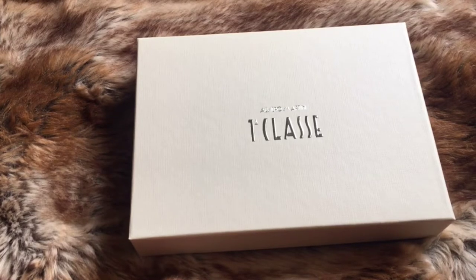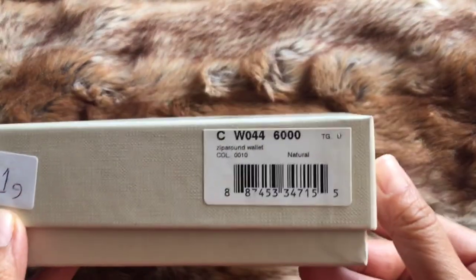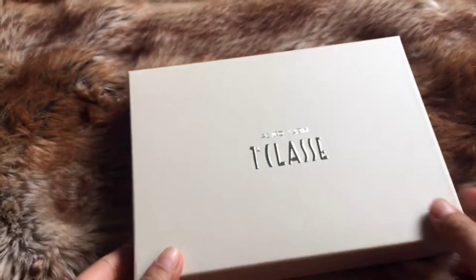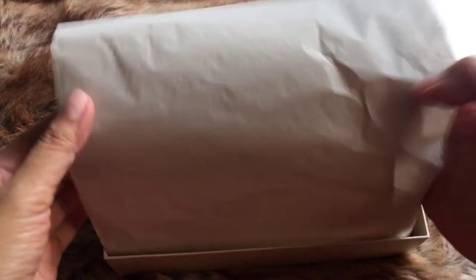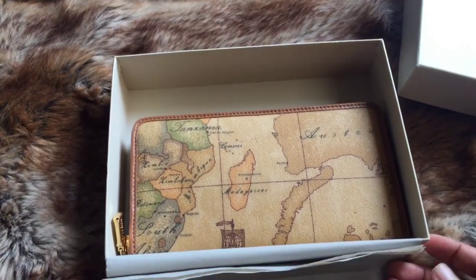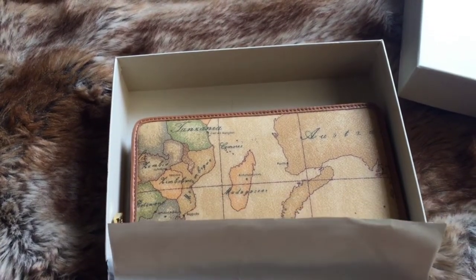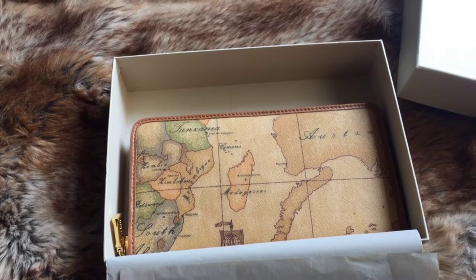Hello guys, welcome to another unboxing. This time we are going to unbox an Alviero Martini zip-around wallet. This wallet is in medium size. As I've told you in my previous videos, I'm not a wallet person — I'm a card holder or mini pochette person. But this time I wanted this wallet because I needed to organize some of my stuff, so I chose to have this as my organizer.